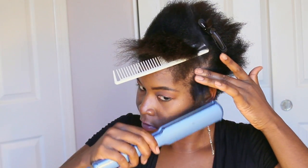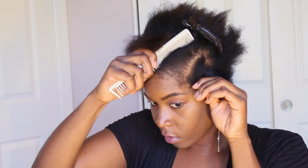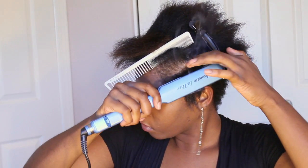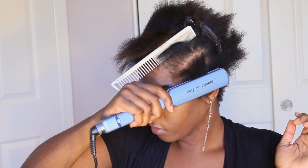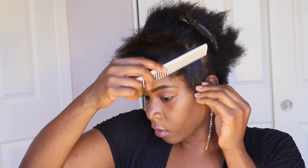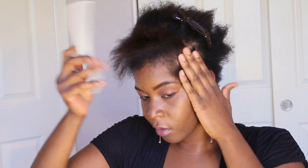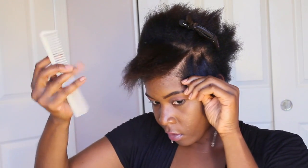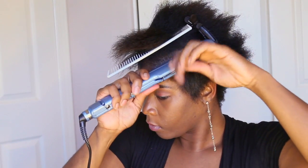I have it set at the maximum of 450 degrees. I prefer high heat when straightening my hair because using an iron on a lower setting that doesn't get hot enough will cause me to use more passes to get my hair straight. More passes over your hair with a flat iron equals more heat, and more heat equals more damage. I already have prior damage to my hairline from using chemical relaxers in the past, and I really want to preserve the hair I have left while generating new growth.